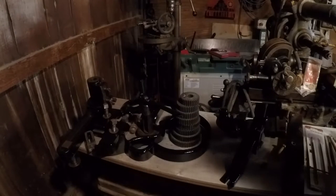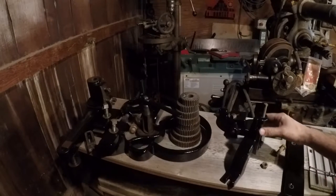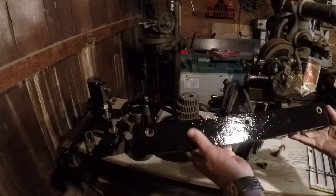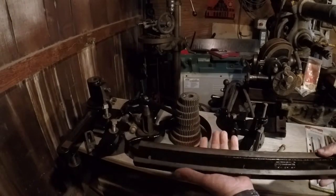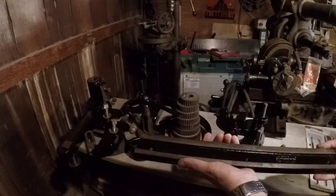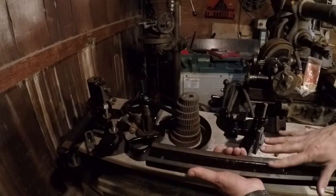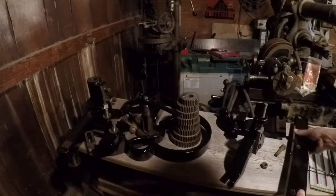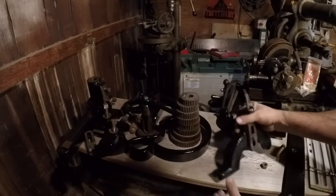Alright guys, we've been doing a bunch of painting. Let me just show you some of the parts. Here's the part that sits on the back side of the saddle, and this rides on the bottom of the ways. That's what keeps the saddle from lifting away from the ways. Got that all cleaned up and painted.